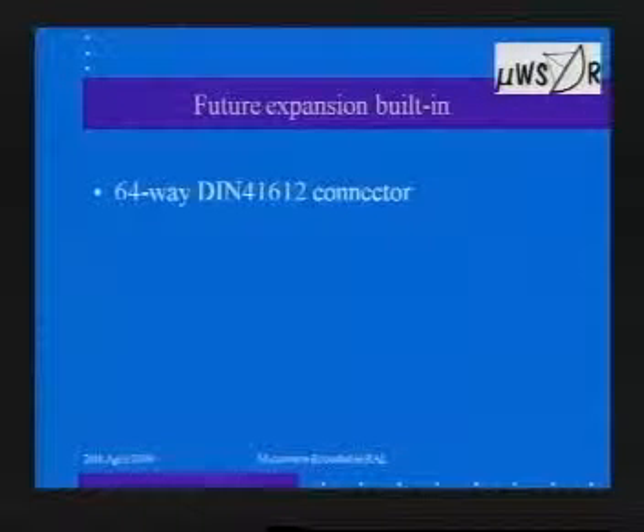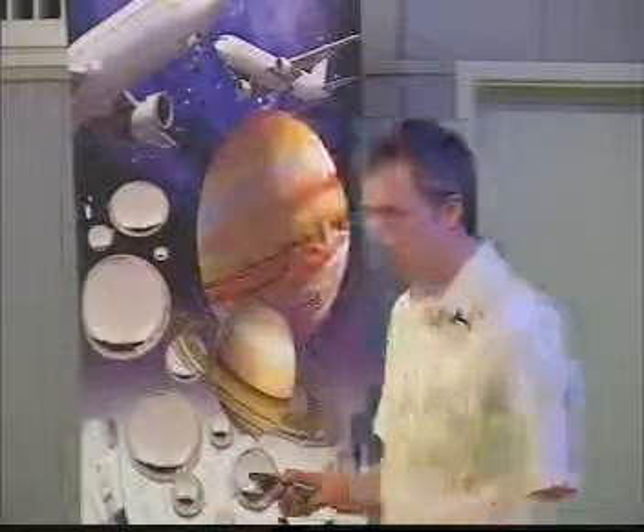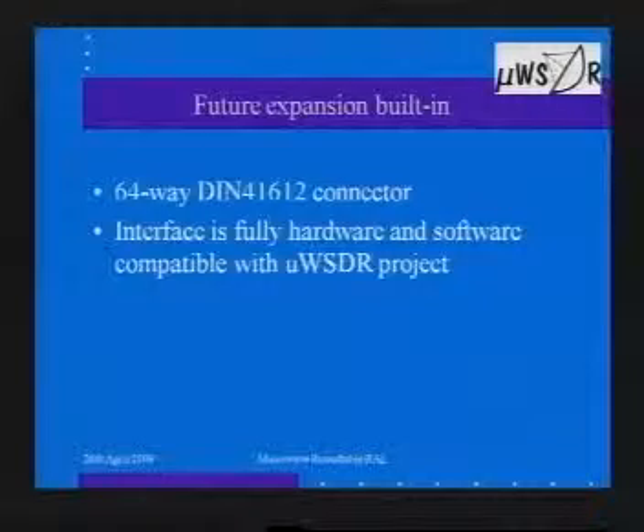We've tried to make the thing as future-proof as possible. The main connector is a 64-way standard IEC 61612, used in buses and all sorts of other applications. 64-way might sound a lot, but most of those signals are actually used — there are digital control signals, analog signals, no RF signals across there, just control signals. Power supply, lots of grounds, and a few spares for future expansion. The hardware is fully compatible with the microwave SDR project. GEMMA can be used as a single board on its own, or with a full microwave SDR back-end, and it should also be compatible with the MBE21 beacon engine project.